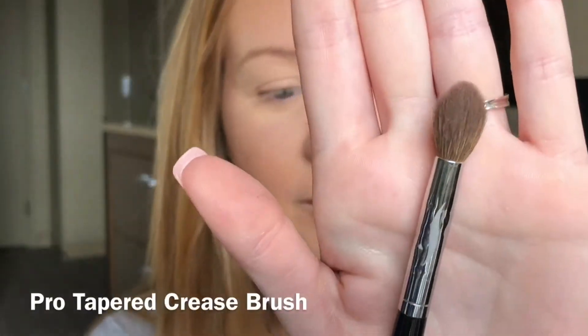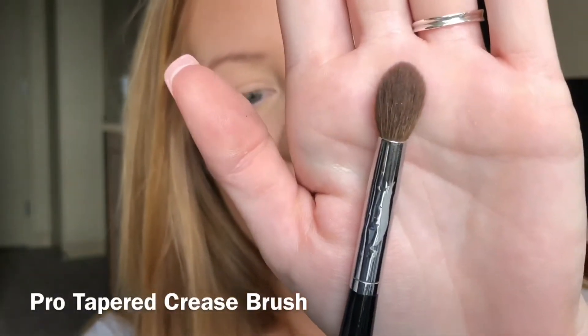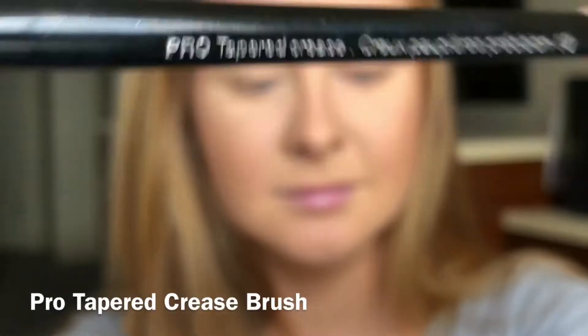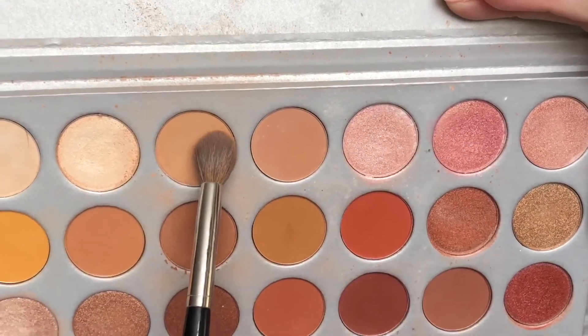I went ahead and zoomed y'all in so you could focus on just my eyes, because that is all that we are going to be doing today. I do already have my face done. The first step is to lay that transition shade — I'm using the Sephora pro tapered crease brush and we're going to go into this shade right here.